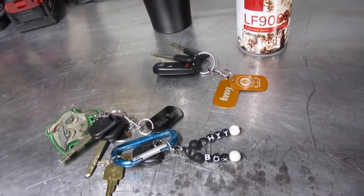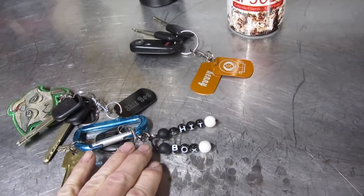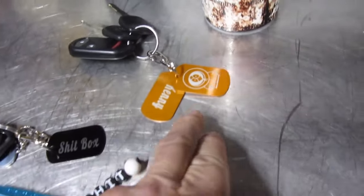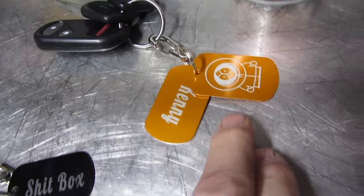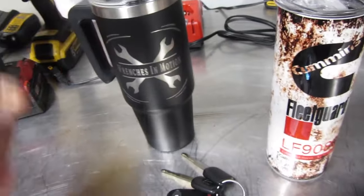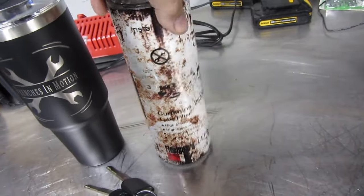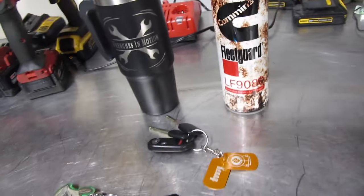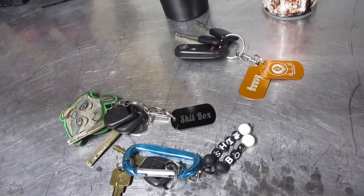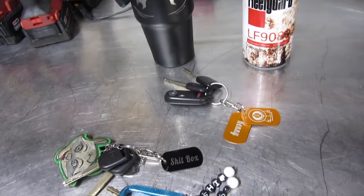Today's video is brought to you by Leija Handmade — L-E-I-J-A Handmade on Facebook. They make keychains, do any color, and engrave whatever you want with a laser engraver. I got these ones for Kenny — little picture of Kenny written on there. They made my Wrenches in Motion mug and the Fleet Guard oil filter cup, which I really like. So if you want something custom made, give Leija Handmade a message on Facebook and let them know Wrenches in Motion sent you.